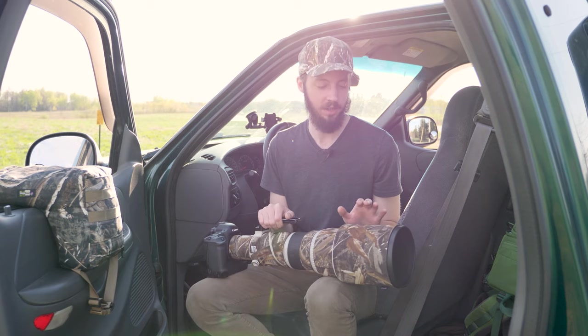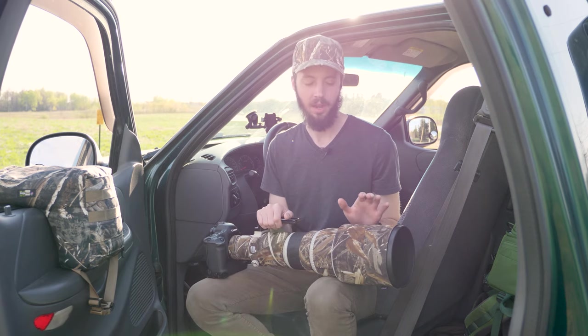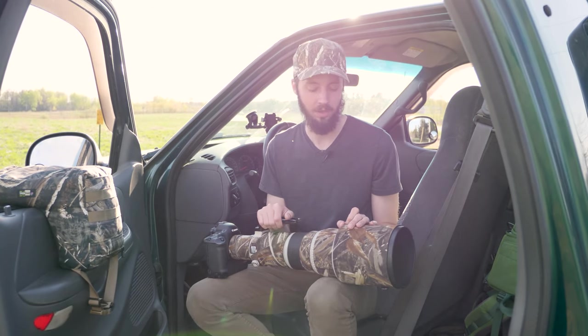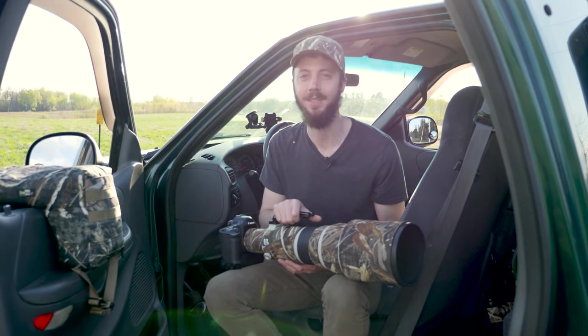Overall, I'm happy with the LensCoat lens cover. If you want to check one out, I have links in the description below for Amazon searches that will get you in the right direction. Hopefully this video puts you in the right direction, and if you want to see more videos like this, hit the like button, please subscribe, and I'll see you in the next one.